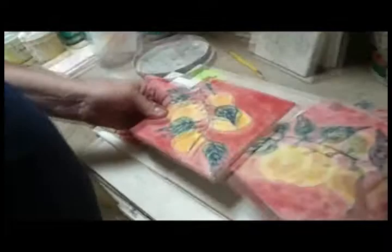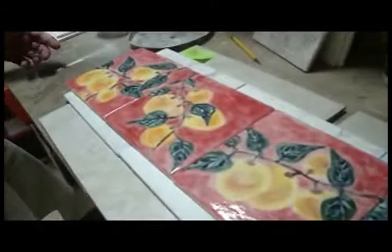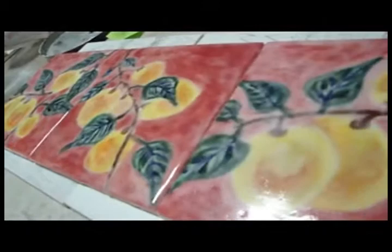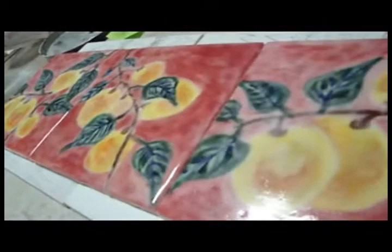Now, things don't always work out. Here is a set of tiles where somehow the glaze didn't come out the way I wanted it to, and yet there are features in it that I like. Sometimes you're more successful at a firing than others.